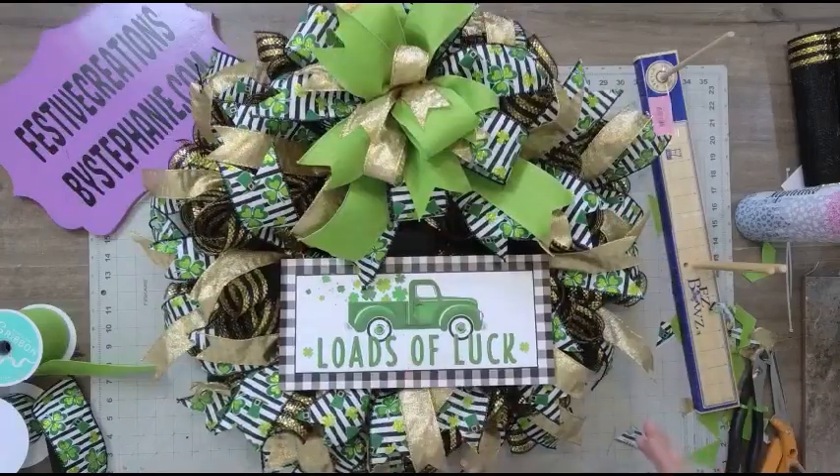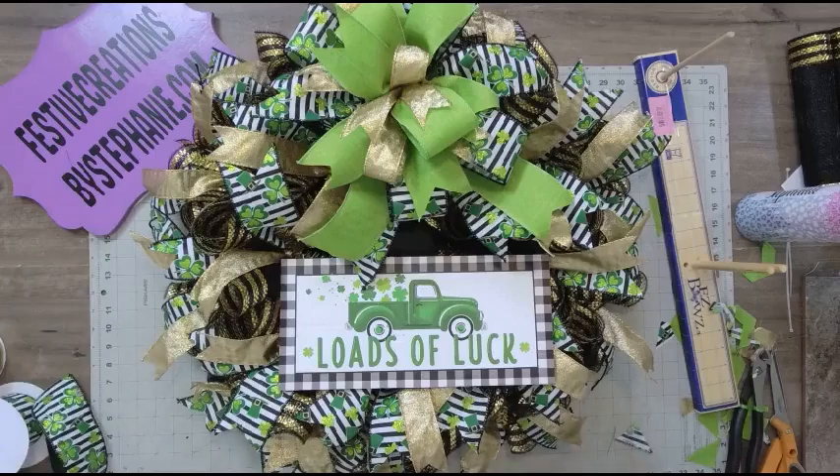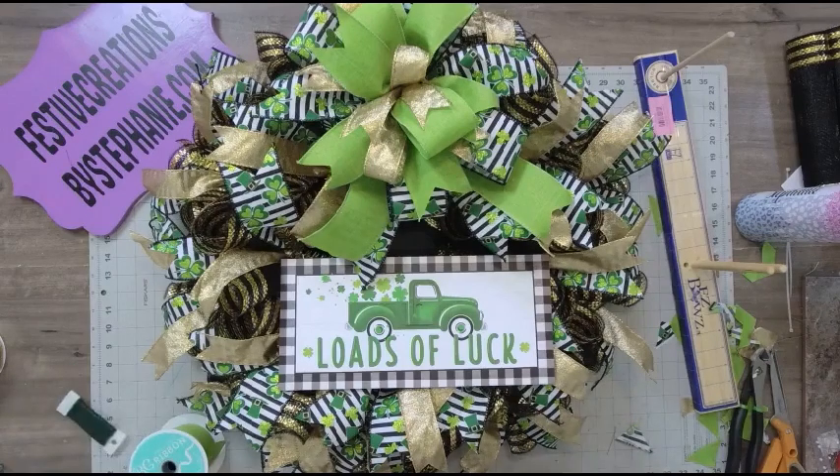I'm not sure how many of these wreath kits are left, but if you did get one, this is just a suggestion — it doesn't mean you have to do it exactly like I did, but it's just ideas and some inspiration. Hopefully that gave you a little inspiration. Thanks for hanging out with me on a Monday!